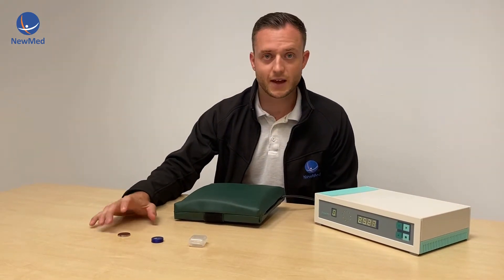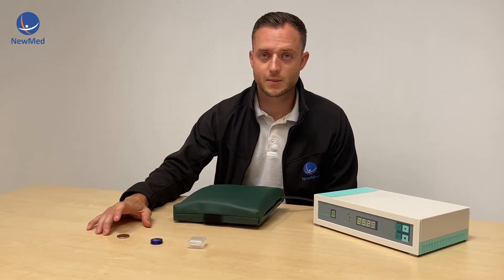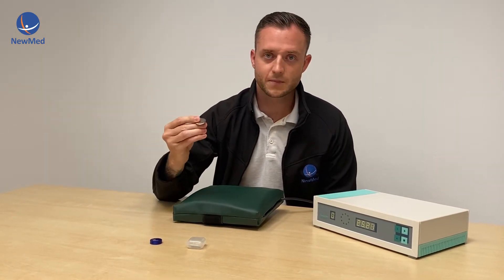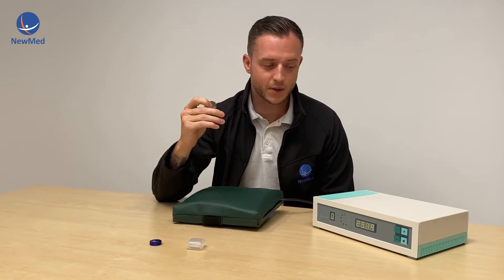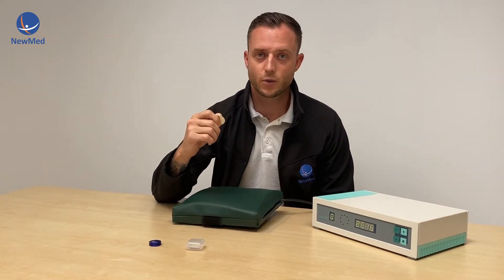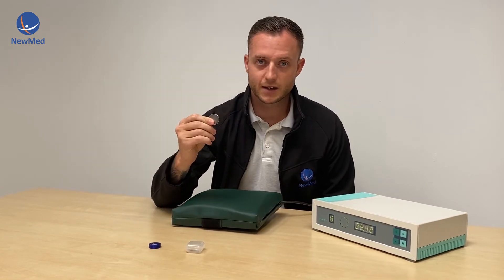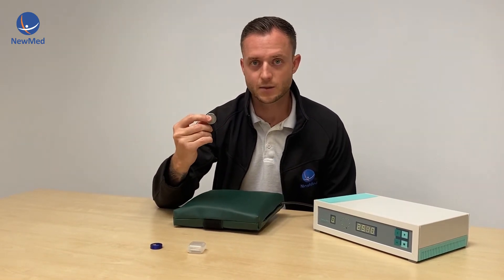Today I'm going to show you how to use a test magnet on a high-intensity PEMF device. Most high-intensity devices will come with a test magnet, and the reason they come with this is PEMF therapy is something that most people can't feel with most devices. So they provide you with a test magnet so you can actually visually see the magnetic fields.